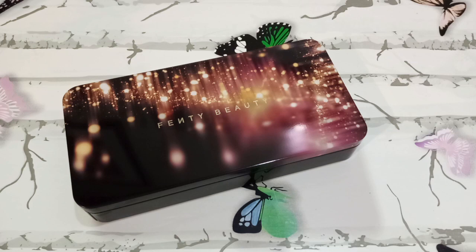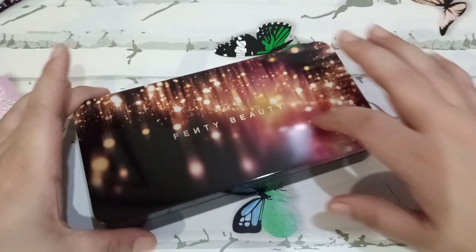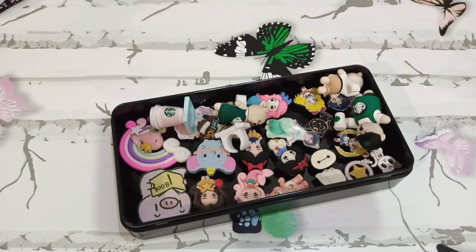Hello everyone, welcome back to my channel, this is Kathy. Today we are not doing a review of Fenty Beauty — I wish — but we will be reviewing what's inside. I recycled this tin can from Fenty Beauty into something else, and as you can see it looks like an assortment of cartoon characters. These are actually cover minders.